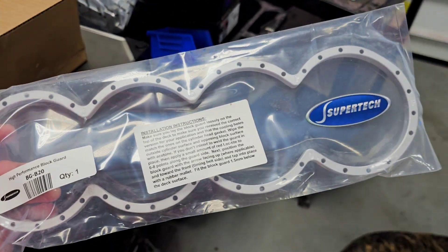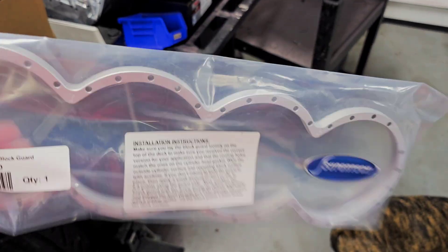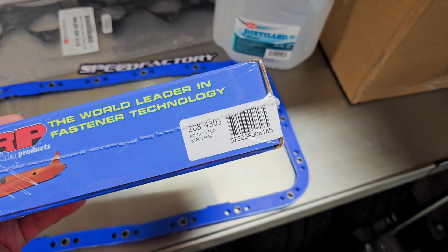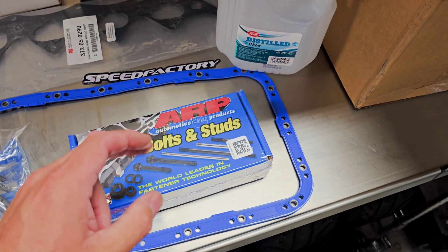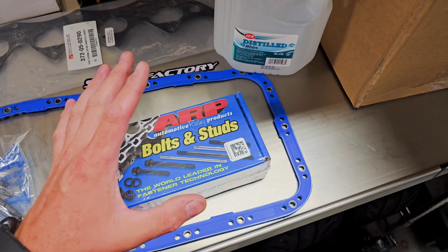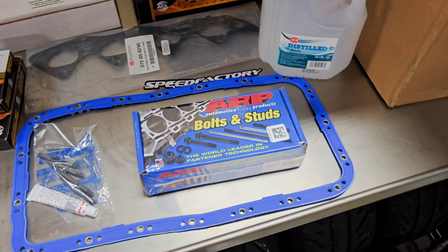We're not doing sleeves — we're going to go with the Super Tech block guard, and this one is made for a B20. You can technically either weld it in or use Loctite; we'll probably go with the Loctite method. We also have our ARP head studs — going that route. If you're not boosting, you can go with OEM head bolts. And we're going to reuse the OEM crank bolts — do NOT do studs on the Honda cranks. They over-tighten and they are a one-time use. You will have to replace your block. They're not repeatable — take it apart and you'll have a tight crank or super loose. Go with OEM crank bolts.